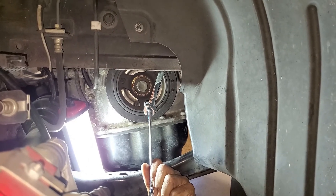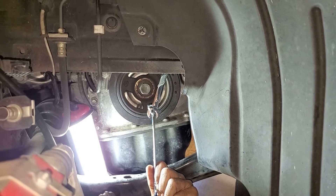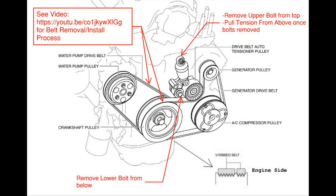That's all there is to installing the belt tensioner. The next step is to install the belts. If you removed both belts and are installing new ones, install the water pump belt first and then the serpentine belt. Use the link in the upper right-hand corner to follow the instructions for reinstalling the belts.